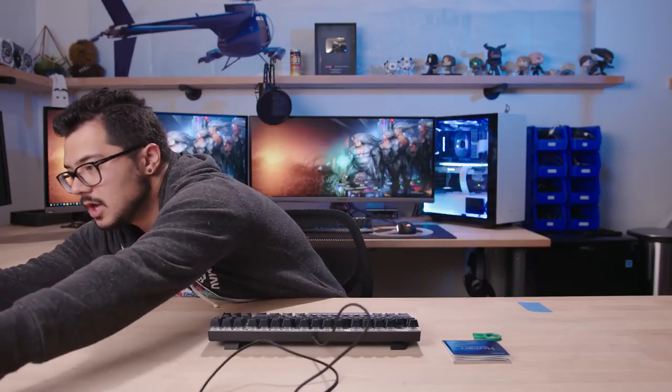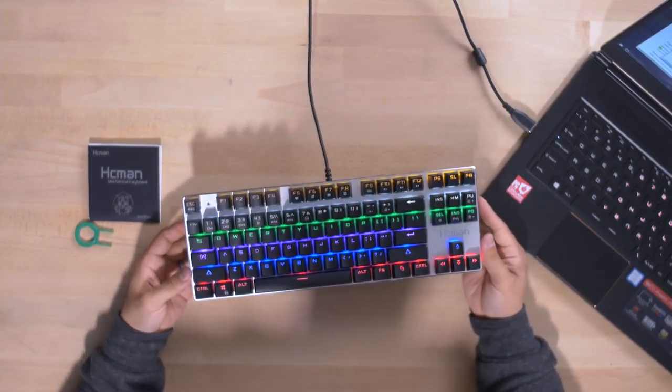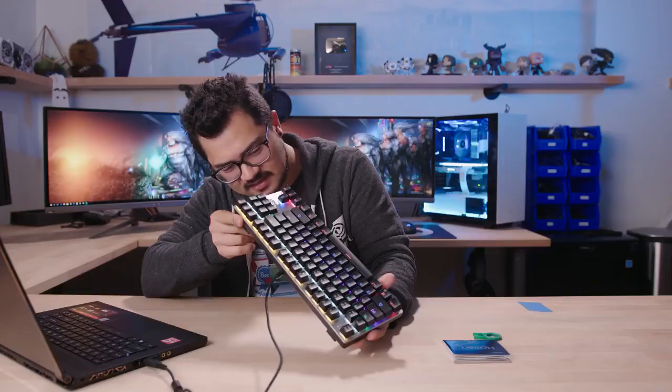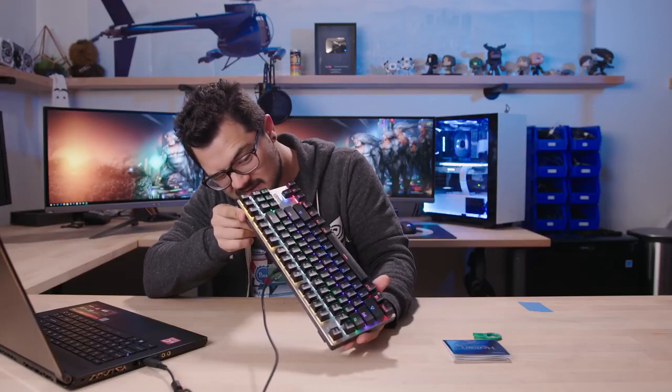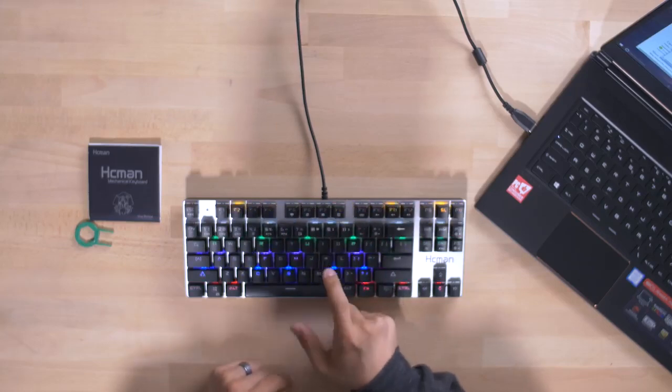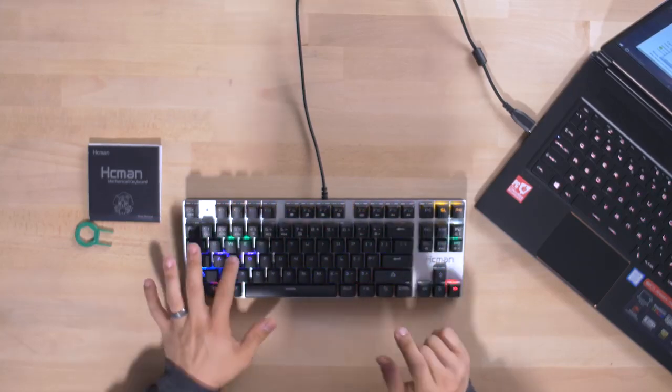Let's go ahead and plug this in. RGB LEDs confirmed! It's not the highest quality LED treatment I've seen, but you just gained some points here. This keyboard is definitely a lot more blingy — it's got the bling factor that the other two do not.